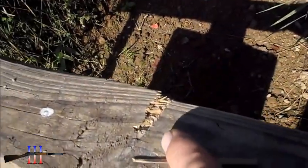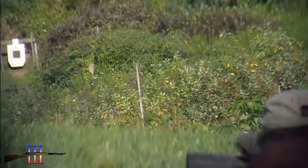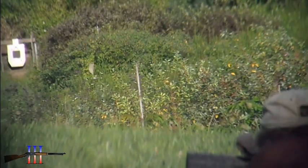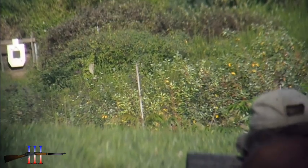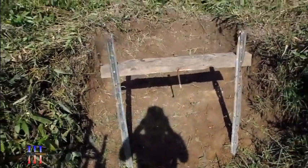It kind of looks like a hit right there. I can't tell where I'm hitting, so I dug it all up. I've got to be able to see where I'm hitting now.